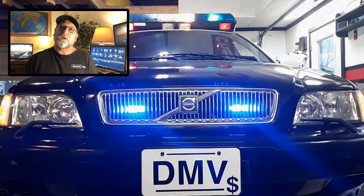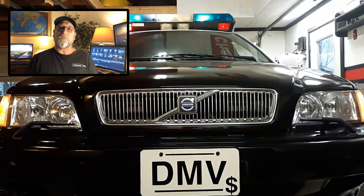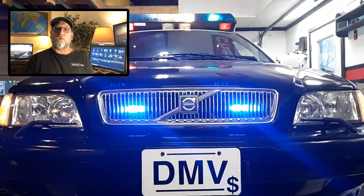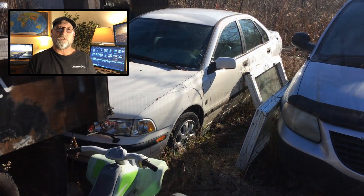Welcome back to Channera. One of the questions I've been getting is how I came about getting my own police car. Well, this is something I had built out of an old Volvo that I had kicking around. It had been sitting for several years.